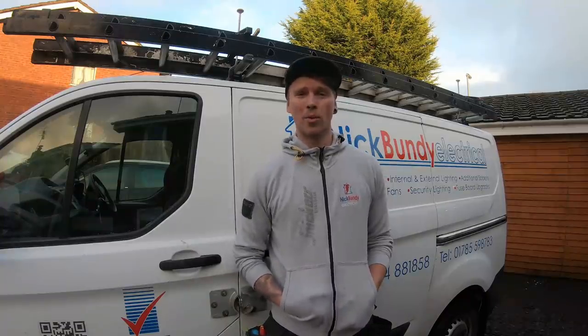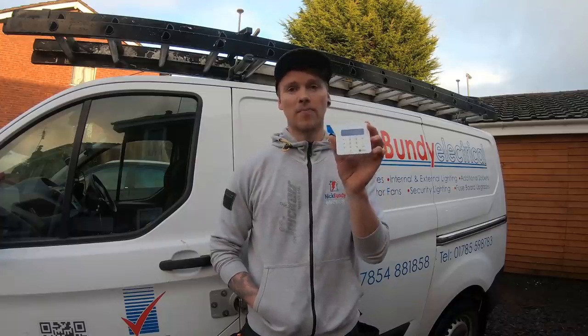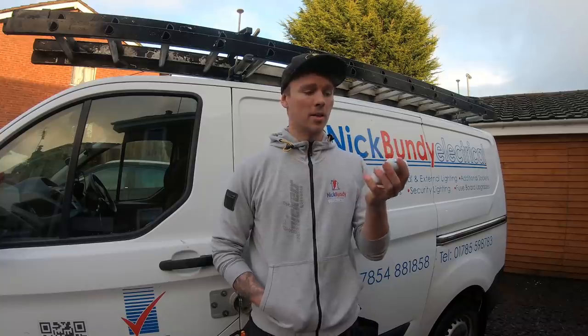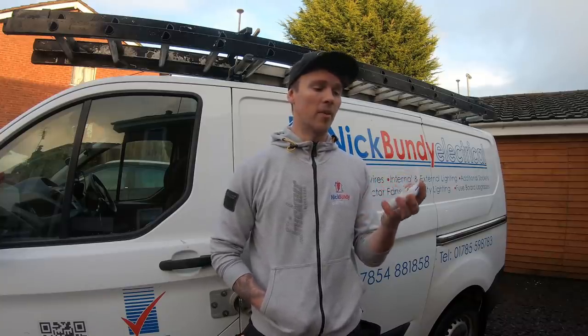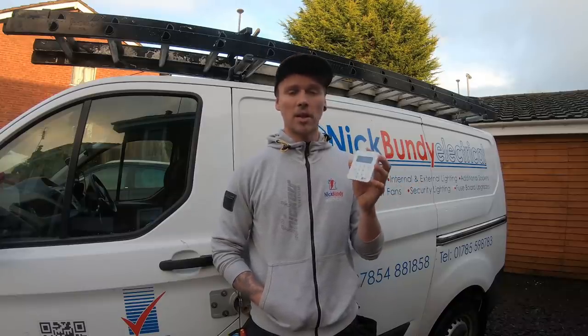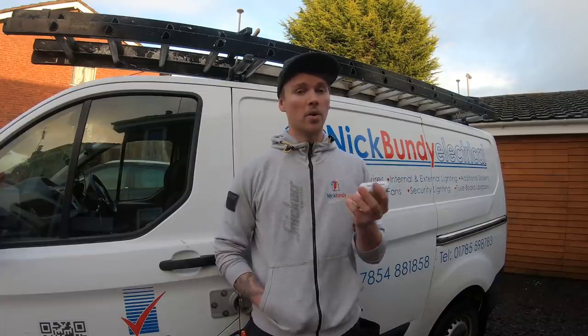Throughout the years I've found it increasingly difficult to receive payments from certain customers - people who don't do internet banking and don't have a checkbook. This is why I invested in a SumUp card reader. I purchased it for 29 pounds with free postage. It took literally two or three minutes to download the app and link it to my phone and bank account. The transaction fee is 1.69%, which is very low compared to competitors.